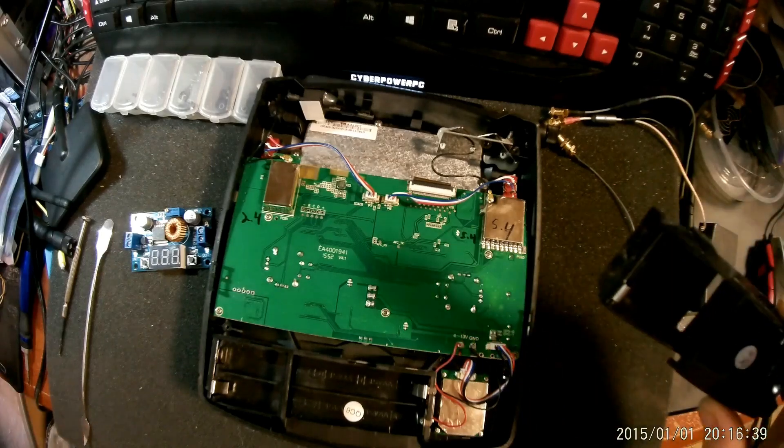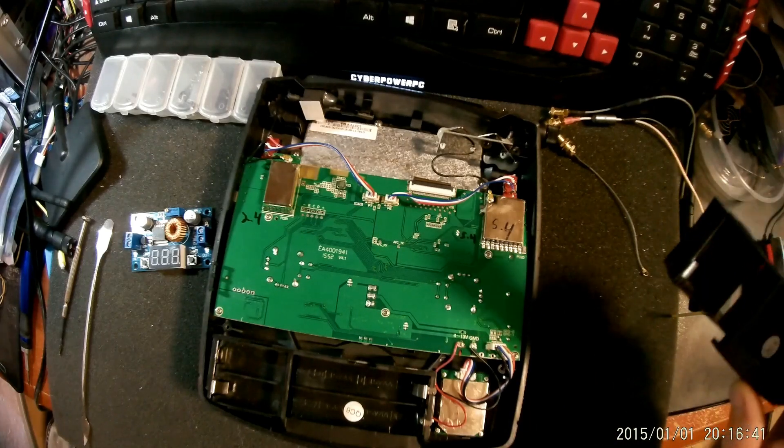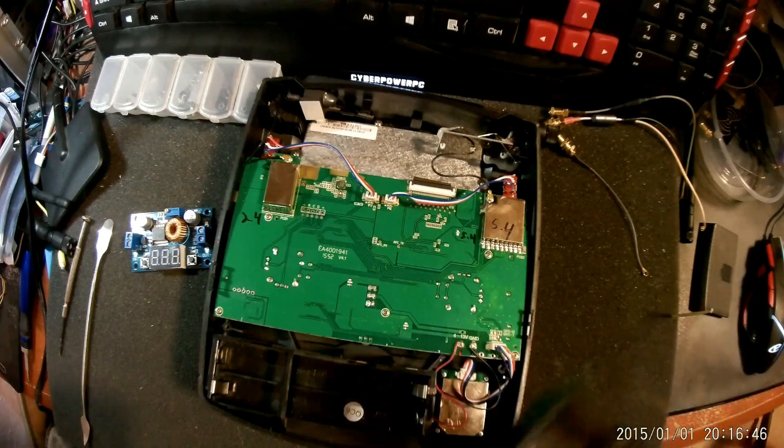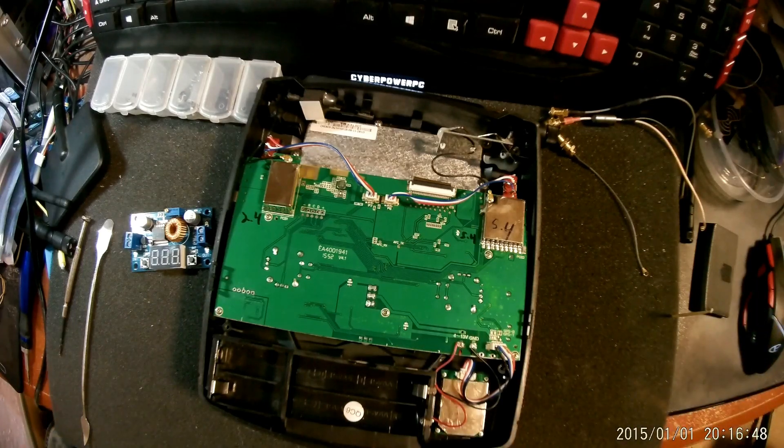So you can put a high milliamp hour battery in there. I use 1500 milliamp hours on average and I will get three or four days — which gives me about 12 to 15 flights before I change batteries. That's really good with a big LCD screen.